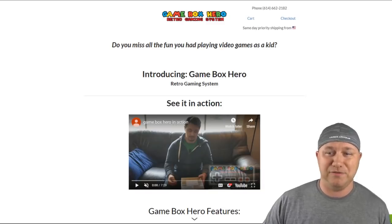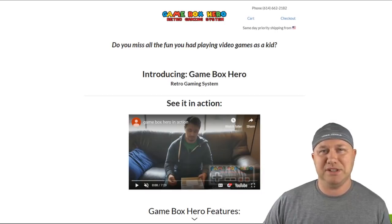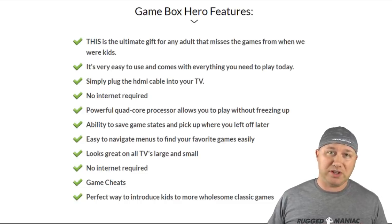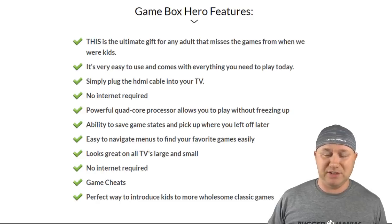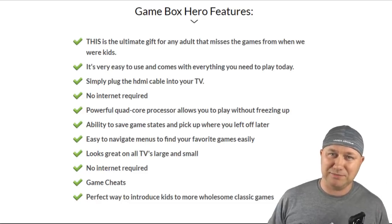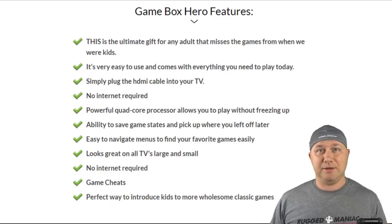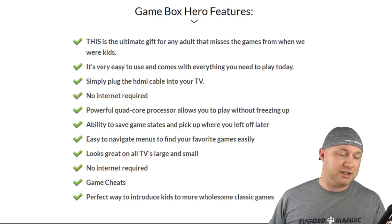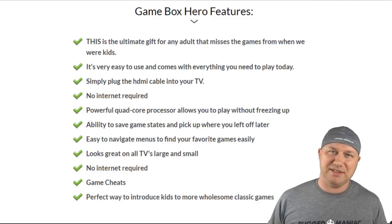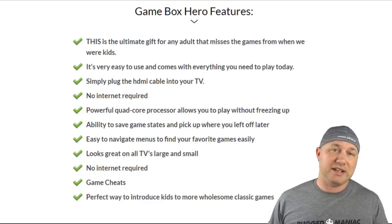So I go down to the Game Box Hero features, which you can't click on — there's a down arrow but nothing opens up. It says this is the ultimate gift for any adult that misses the games from when we were kids. Very easy to use and comes with everything you need to play today — that's a lie, I'm going to hit on that in a little bit. Simply plug the HDMI into your TV. No internet required. Powerful quad core processor allows you to play without freezing up — I didn't know that was a technical term. Ability to save game states and pick up where you left off later.